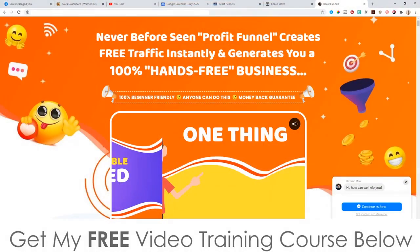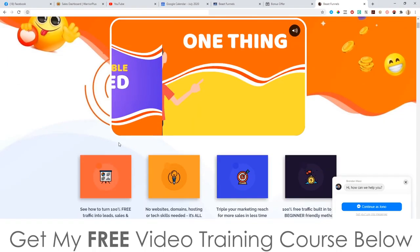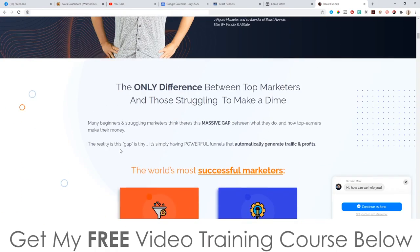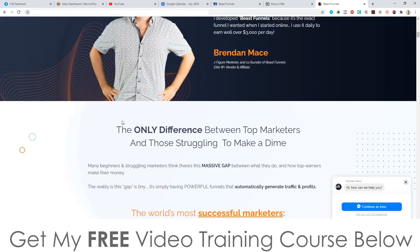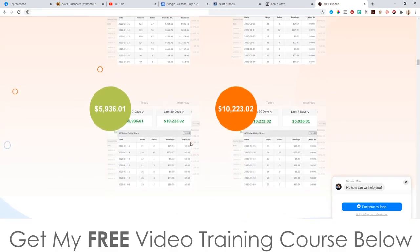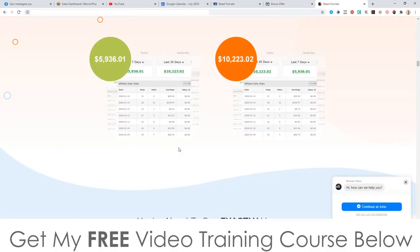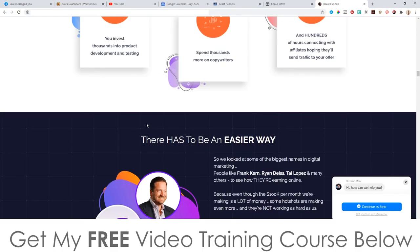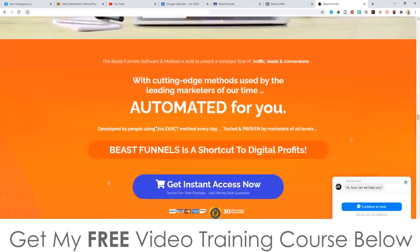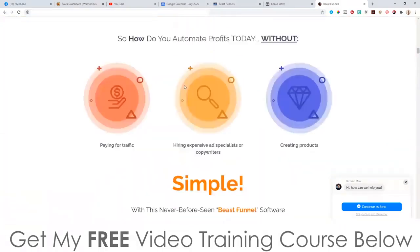Let's have a look at the sales page. It says 'never seen before profit funnel creates free traffic instantly and generates you a 100% hands-free business, 100% beginner friendly, money back guarantee.' As we scroll through you're going to see a big picture of Brendan, the guy behind this launch, a ton of income proof straight out of his account, some testimonials, and all the regular stuff. Now I'm going to jump into the software and show you how this works.